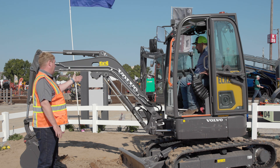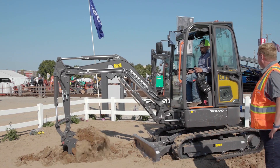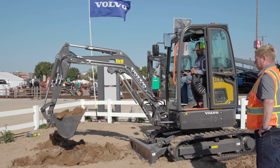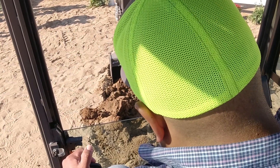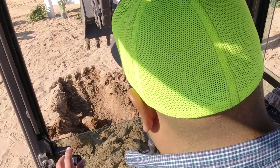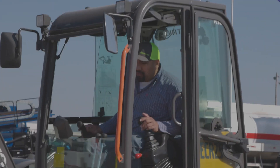Now the electric motor will turn off soon, but move a joystick and you keep digging. It has load-sense hydraulics — you get the power when you need it. That's pretty impressive. That was pretty hard ground right there. Yes, that's compacted base, and it's going through it pretty easily. I only have the RPMs at 1,400, so there's actually quite a bit more power available.